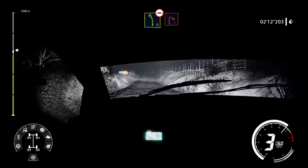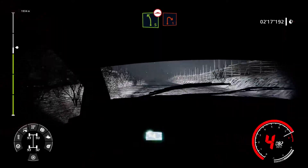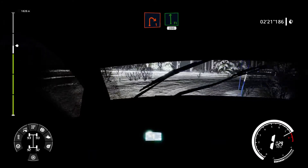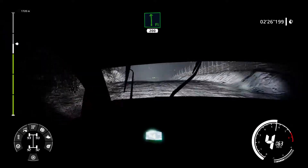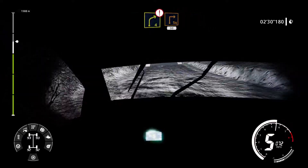Left 5 medium bumpy into right 1 around rock. Into flat left 200 over bumps. Caution right 4 and break for square right 50.